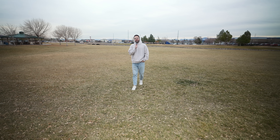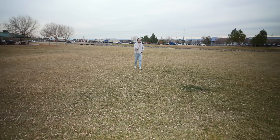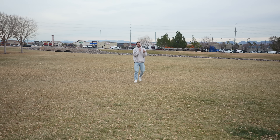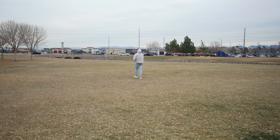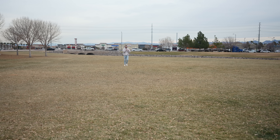The microphone claims a 250-meter range, which is 820 feet. That's a long distance, so let's put it to the test and see how far it can track.